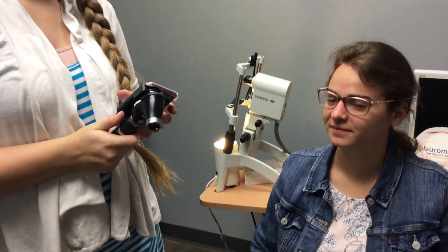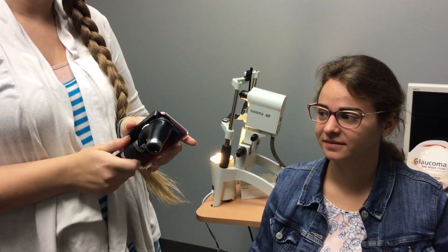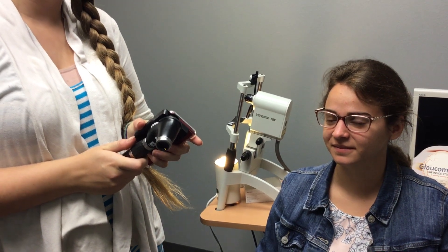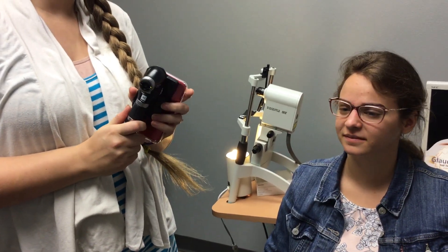This is Heather and this is Kimberly. We're going to show you how we use the panoptic photo taking instrument. Kimberly will show you how she does it and talk you through how we do it.